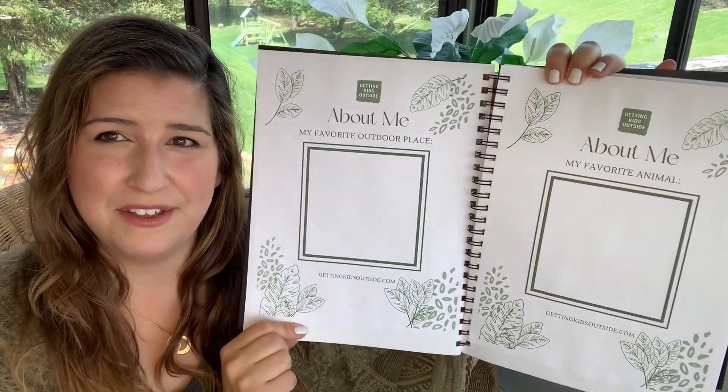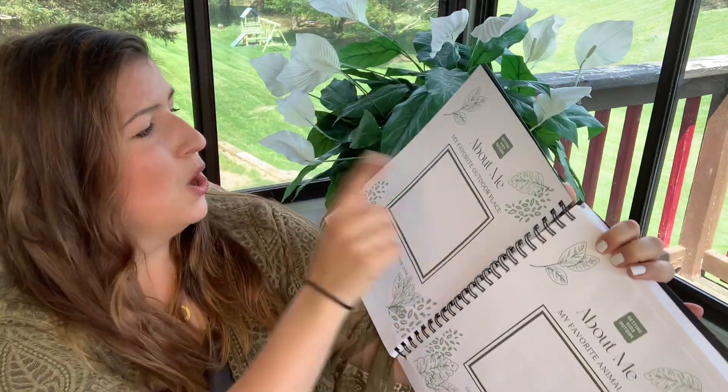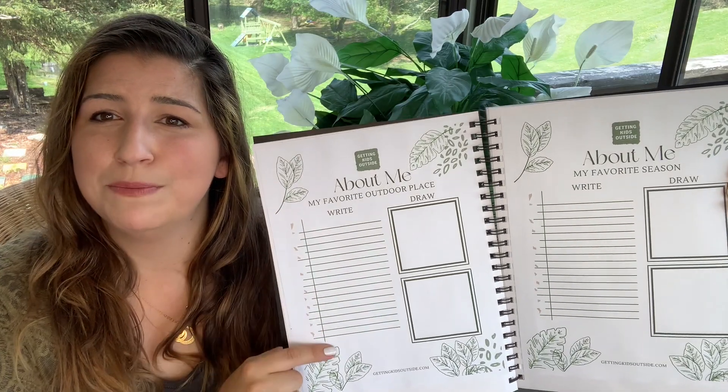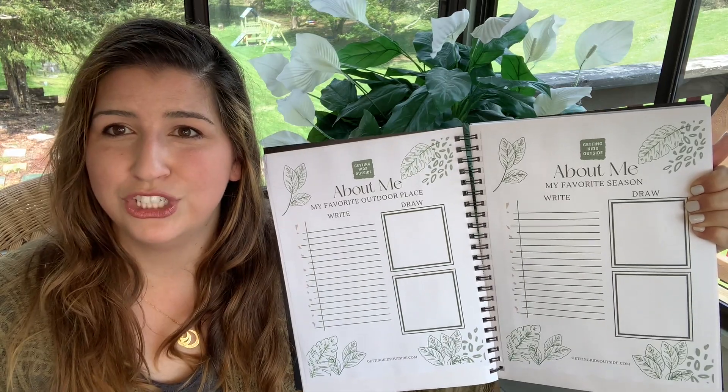I'll show you a video of me creating mine and also what it looks like having toddlers create one as well. There are different versions of the pages. As you can see, this is an About Me page — this one is specifically more for toddlers. It's just a big space for them to draw. It asks: my favorite outdoor place, my favorite animal, my favorite season, things like that. You will see the exact same questions in a different format on some of the other pages — there's a place for them to write full sentences and to draw. So depending on the age of your children, you can customize it however fits best for you.